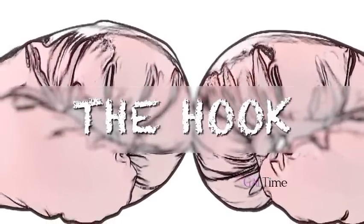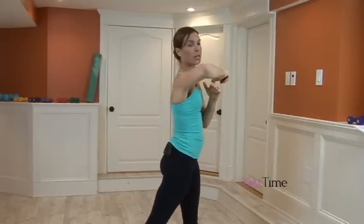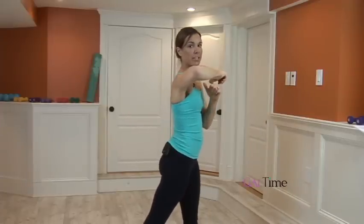The first punch I'm going to show you is the hook. You're going to start with soft knees and a teeny squat. Your hands are in fighting position. You're going to lift your elbow up to shoulder height and pull it around by turning your hip and lifting your heel.